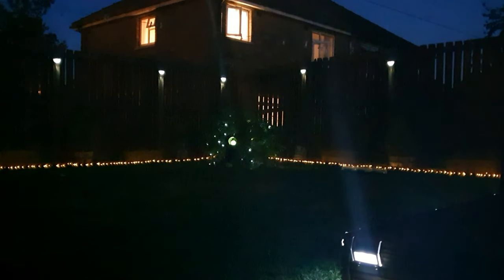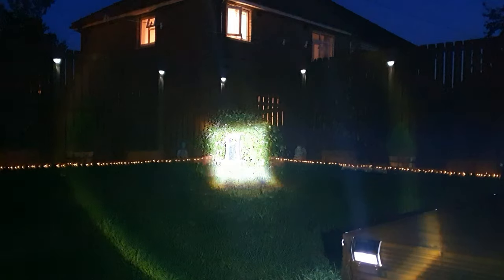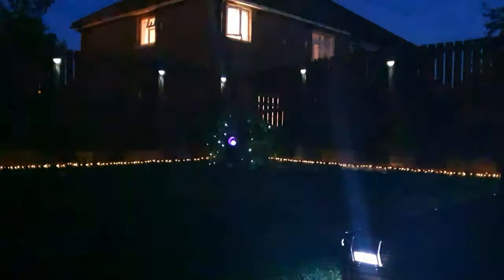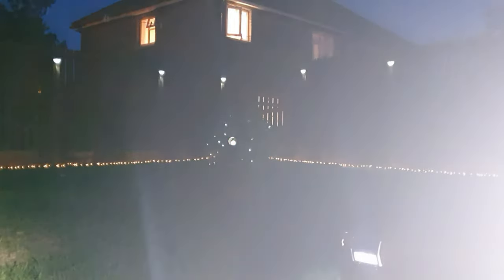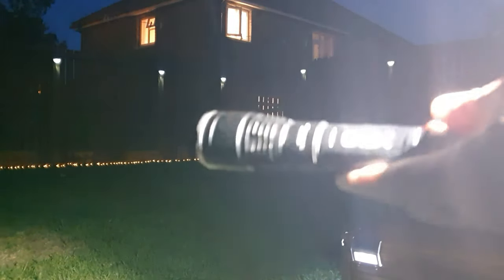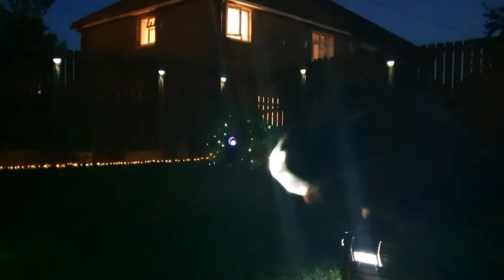The hand torch has got some settings: that's the bright one, and then you can adjust it right into what you want. It lights up quite a lot of my garden. Press it again and it's slightly duller, and then you've got your strobe light. What I would like OEX to do is change this one and see if they can put a red steady light setting in there so you've got it all in one. But I'd like them to concentrate on getting the head torch a lot better — I think a lot more people would actually like it if they did that.